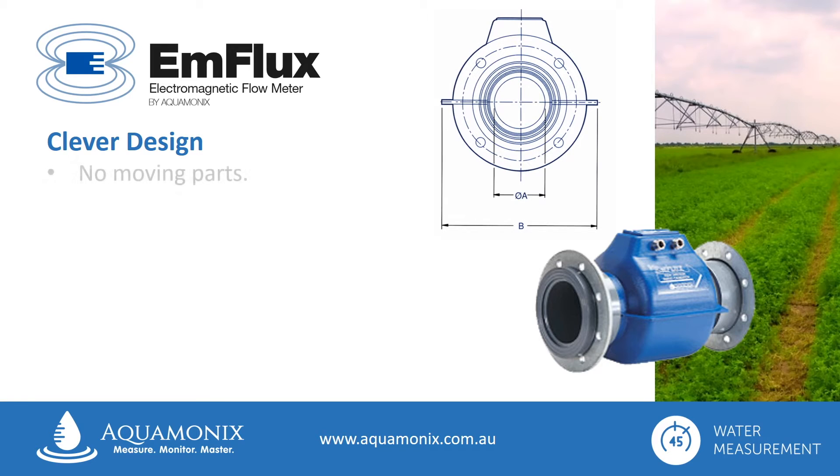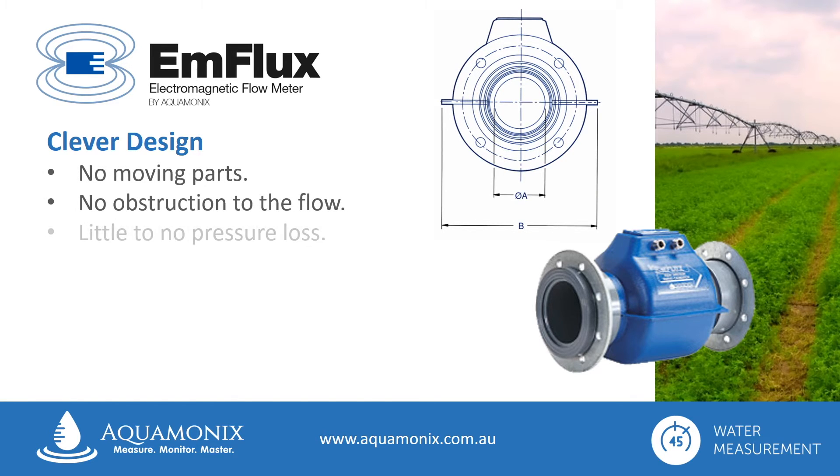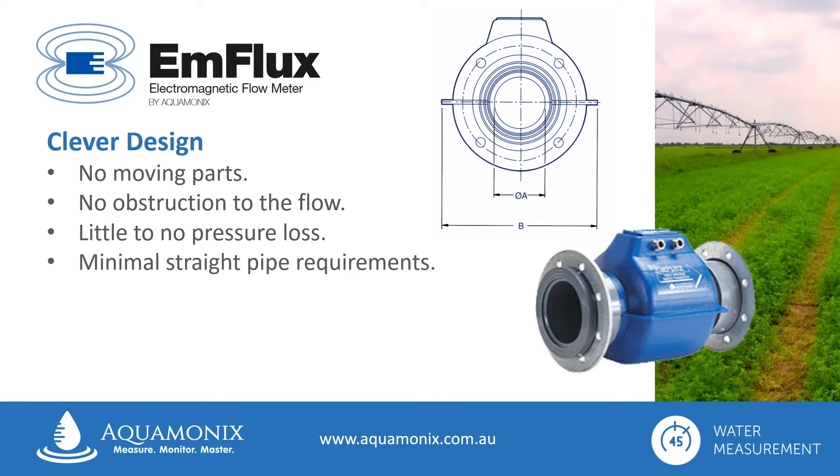With no moving parts, and nothing to obstruct the flow of water, there is little to no pressure loss through the meter, and it can be installed with minimal straight pipe requirements, making the Ag2000 the perfect choice for a wide variety of applications.